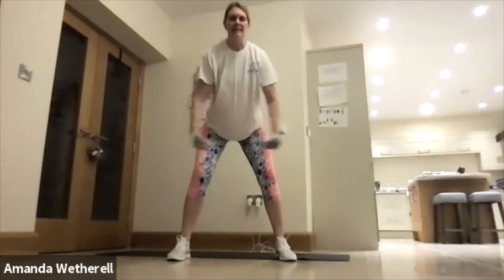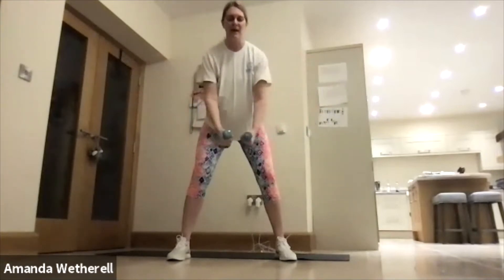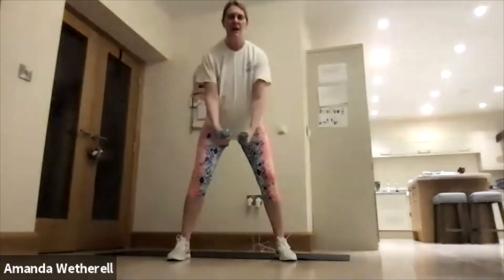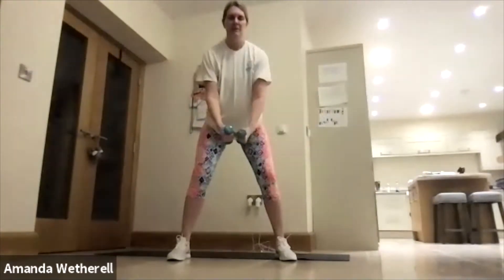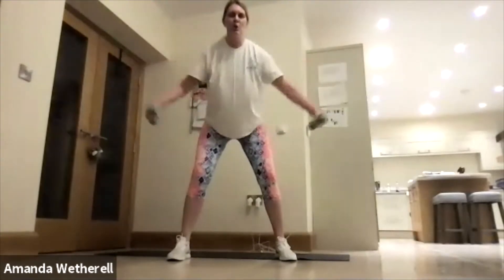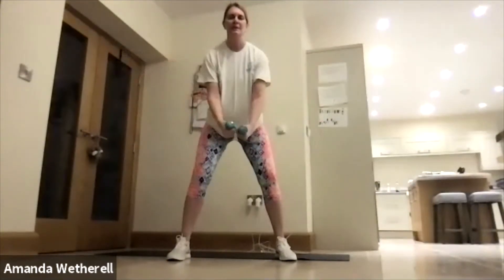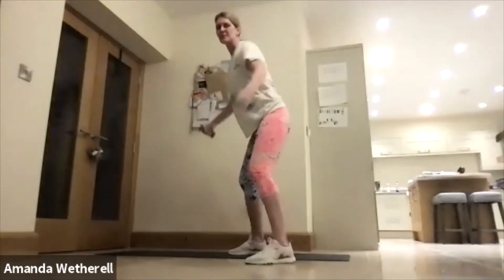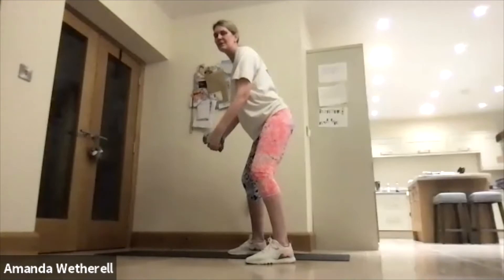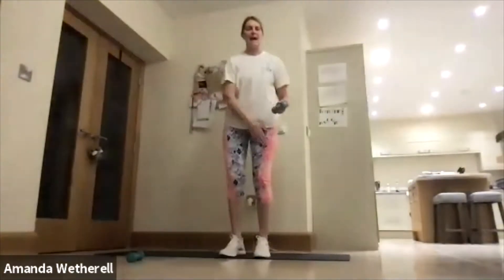Squeeze those shoulder blades together, core nice and tight, knees are soft. Keep it going — my back is flat, squeezing through the core. Okay, lose one of your weights — we're going to lunge on the other side. This leg, arm out to the side, forward lunge on the opposite leg. Keep those hands tall, arm out at shoulder height — don't let that elbow bend.